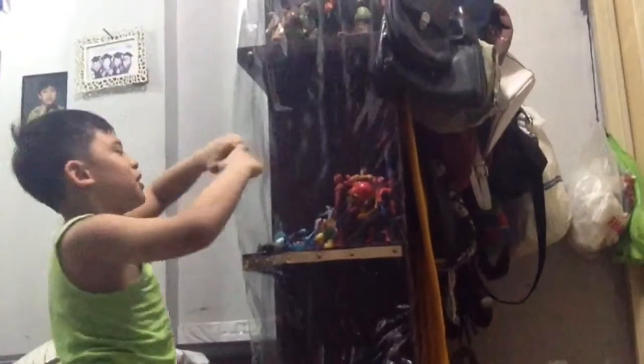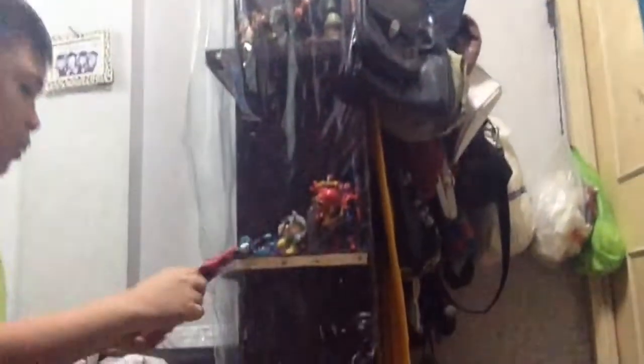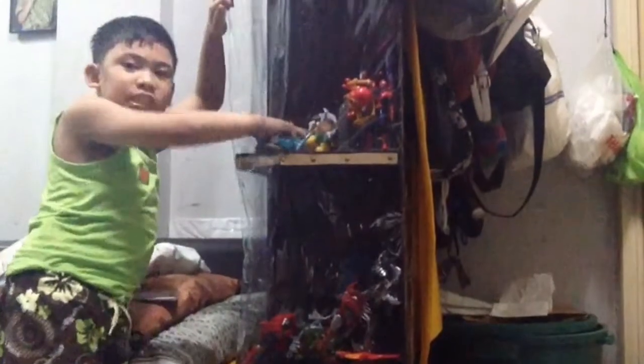How about your other Spider-Man Into the Spider-Verse figures? I can't rip this apart — no, no, that's okay, that's fine. Here is my Spider-Man — only the small ones. I'll get my tiny ones. Here is Green Goblin, he has a pumpkin bomb.